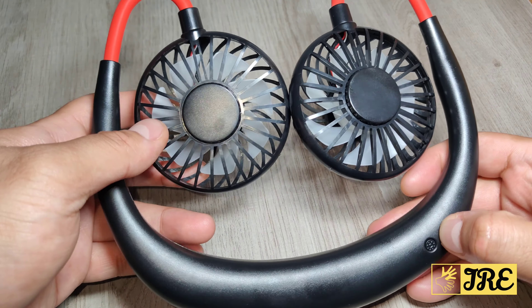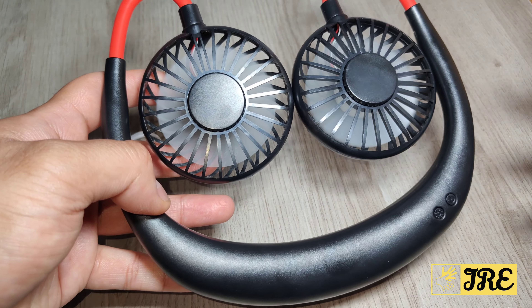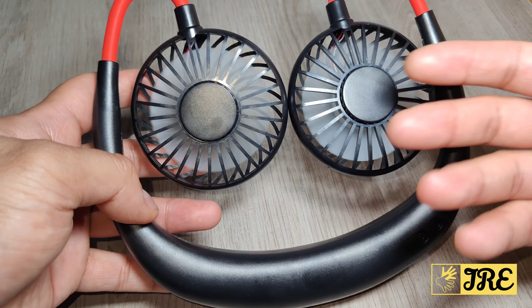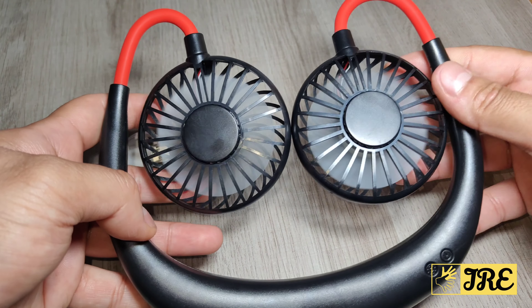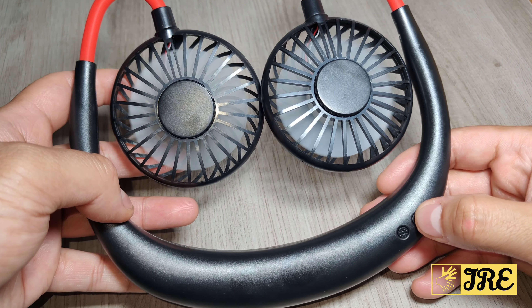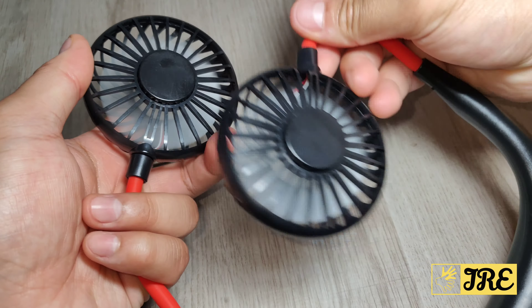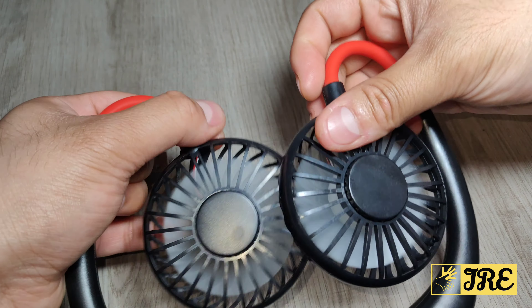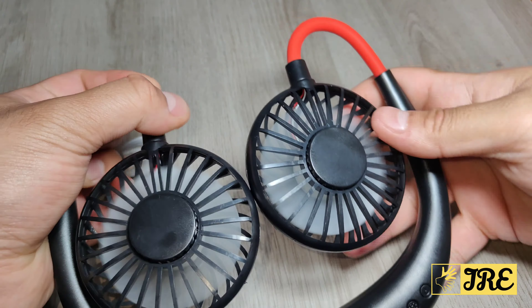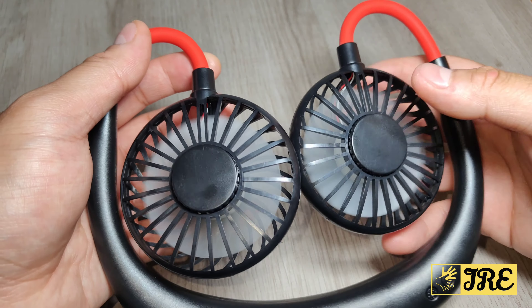Press the power button and that's the first level — it's very light, very lightweight, and very quiet. That's level two and level three operating right now. This is perfect especially if you're working from home or have a desk job — just put that around your neck.